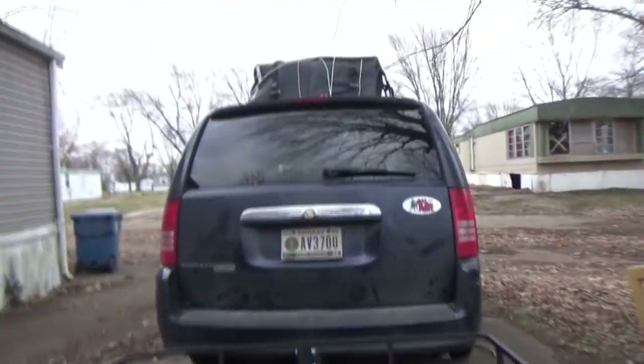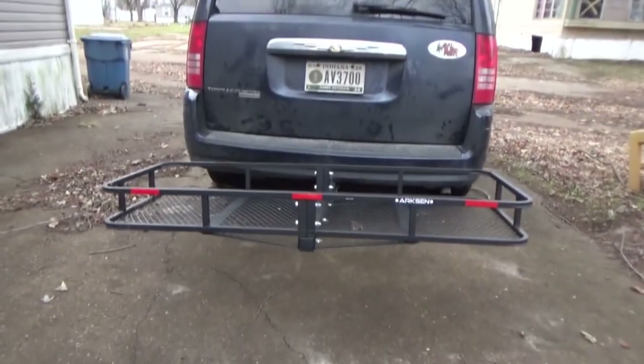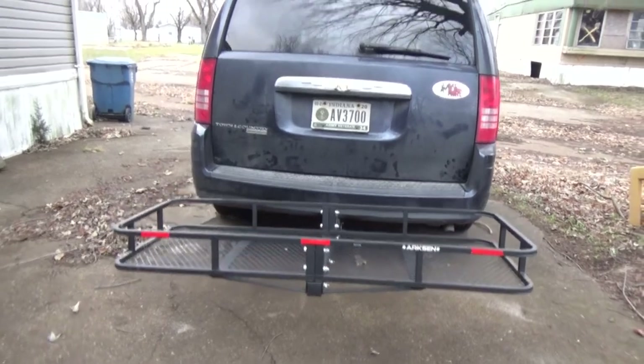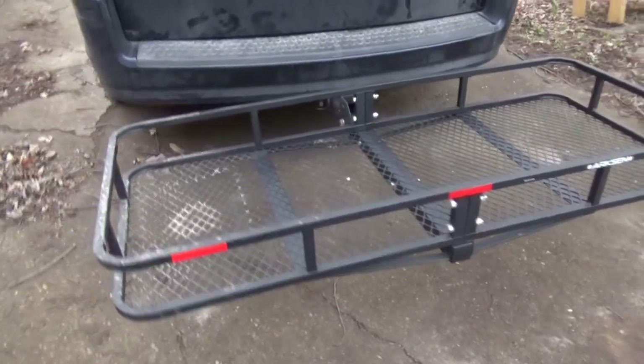I did not get a video done of me making this, and I apologize. I was going to do it, I put it together and just didn't even get the camera out. I apologize. But anyway, it's together and on.